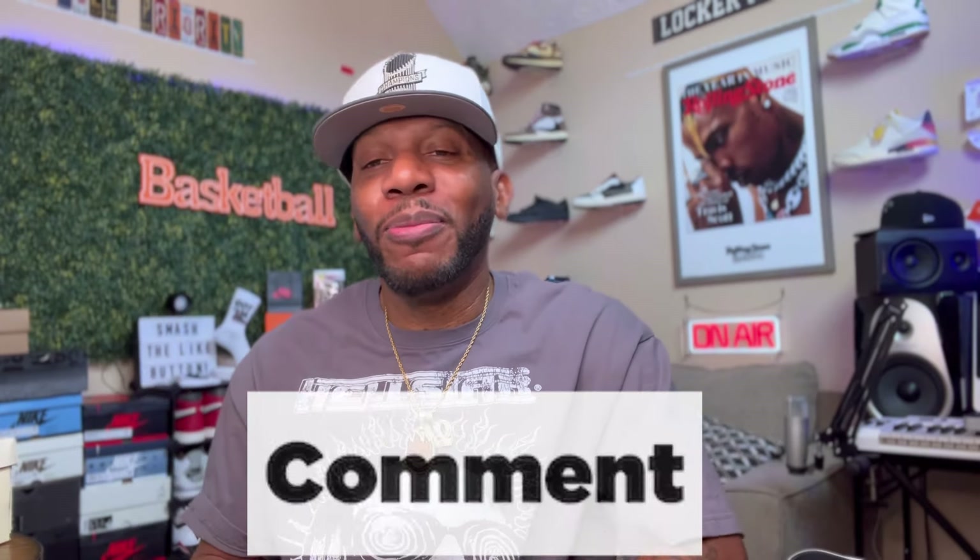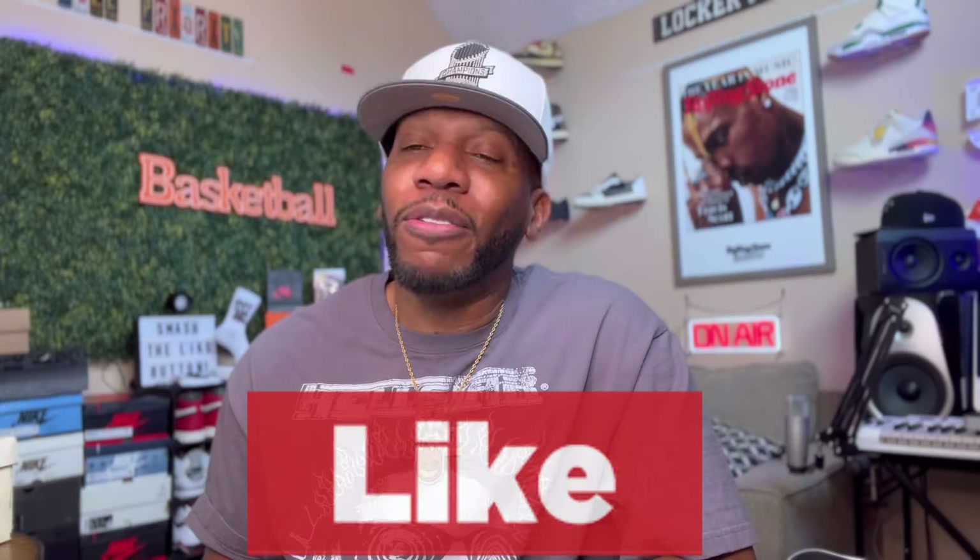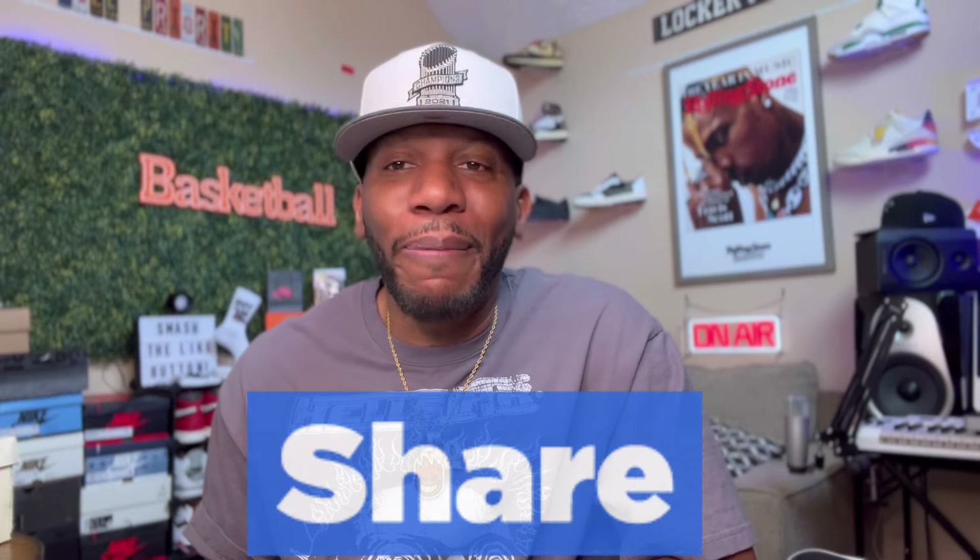But before we do that, y'all make sure y'all heading over to Instagram and giving us a follow over there. If y'all want to know anything about our sneakers, what we got going on, sneaker news and things of that nature, make sure y'all giving us a follow over there. And if you're new to the channel, make sure y'all hitting that thumbs up, leaving some comments down below, and of course subscribing to your boy's channel. Over here on YouTube, algorithm is everything, and we need y'all's help to make sure we get the channel to boom it.